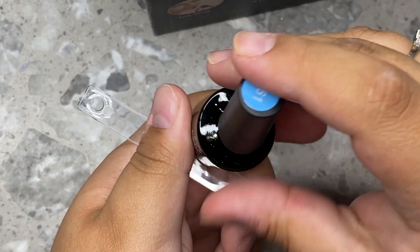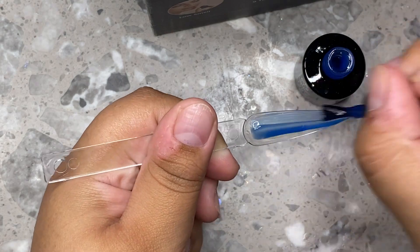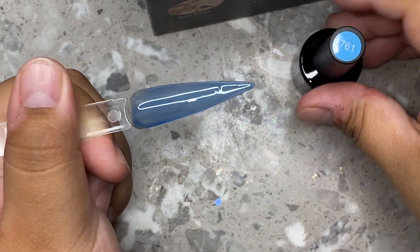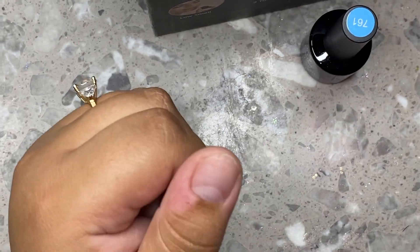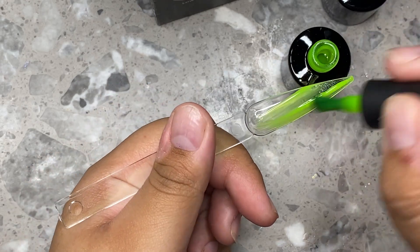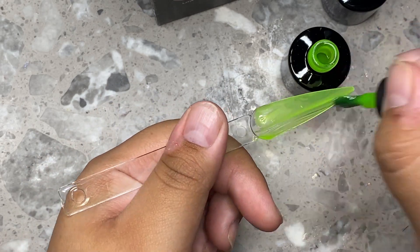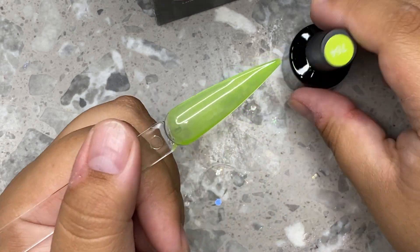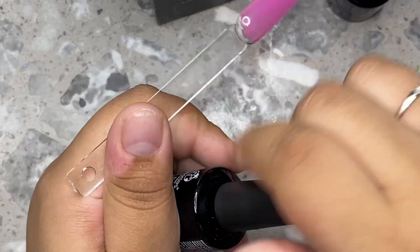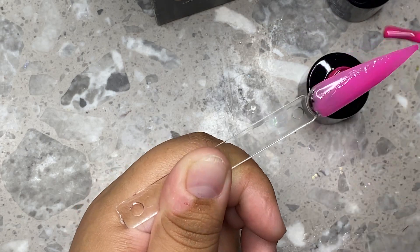Usually when I'm doing my own nails I stick to my usual colors like either a milky white or a nude or a pink, and I always add glitter and stuff like that. But I really want to start stepping out of my comfort zone. This entire year I've only done my nails one time and we're already in July, and then August, September, October, November, December and the year is going to end.